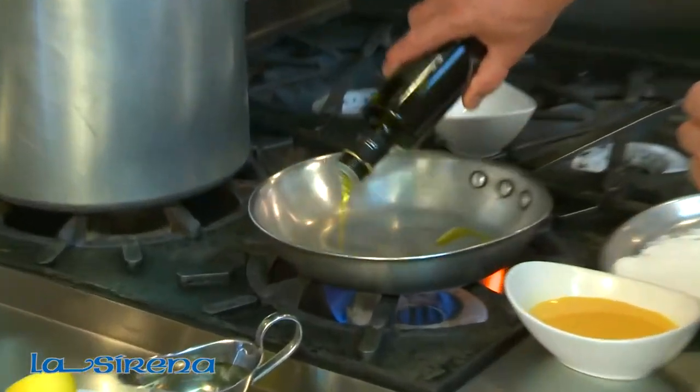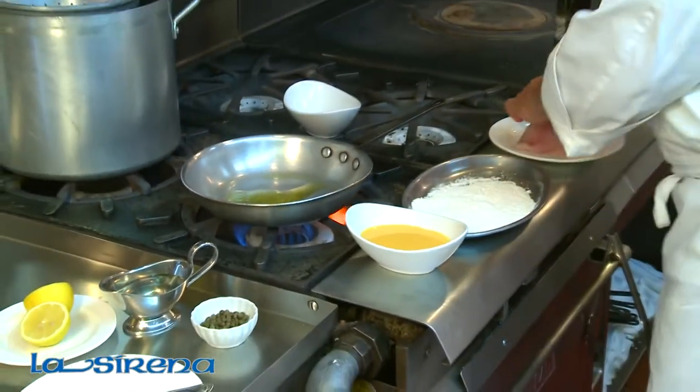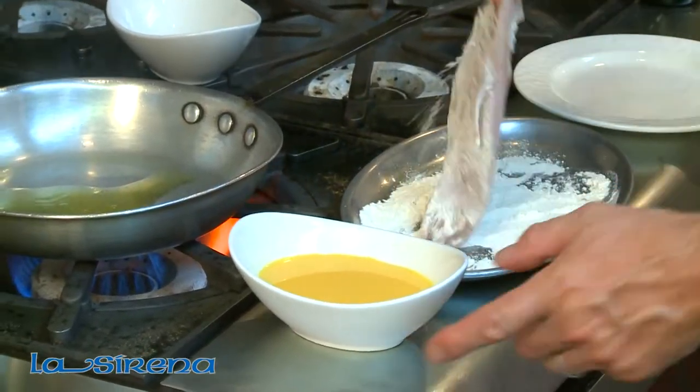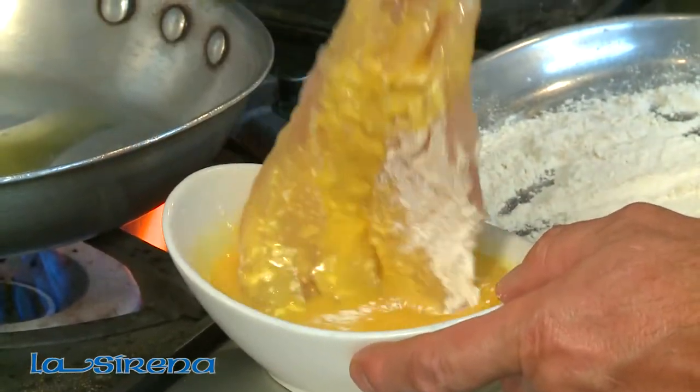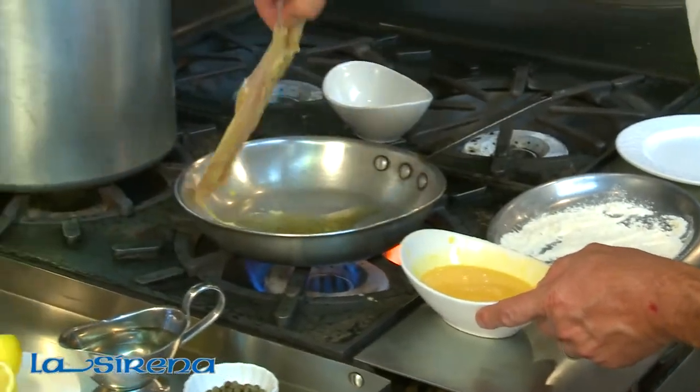In a heated saute pan, you want to coat the bottom with some extra virgin olive oil. Take your snapper, dredge it in the flour, and then dip it into the egg wash. Make sure you're coating all around, and then put it into your pan.